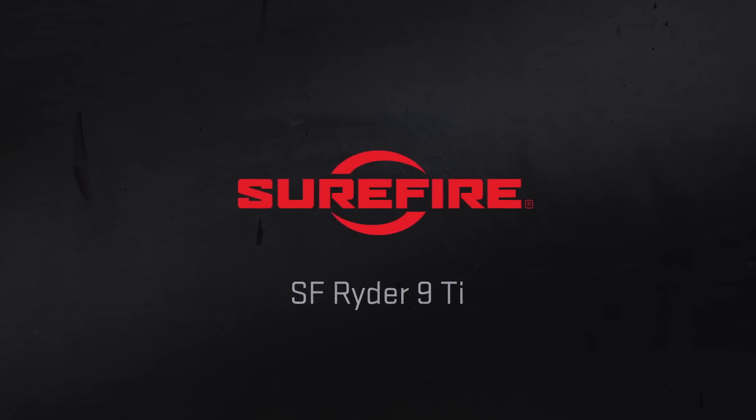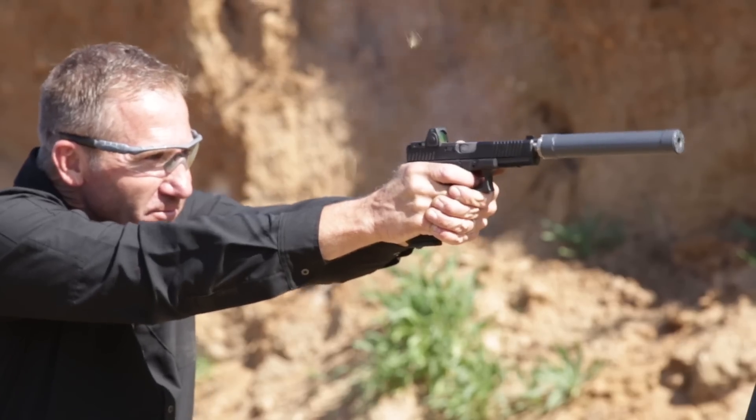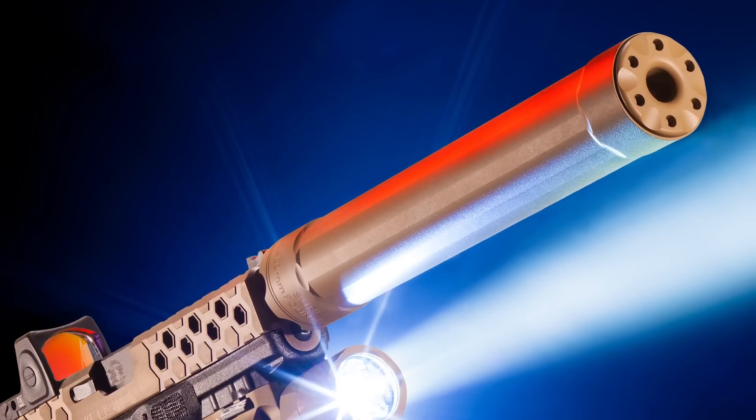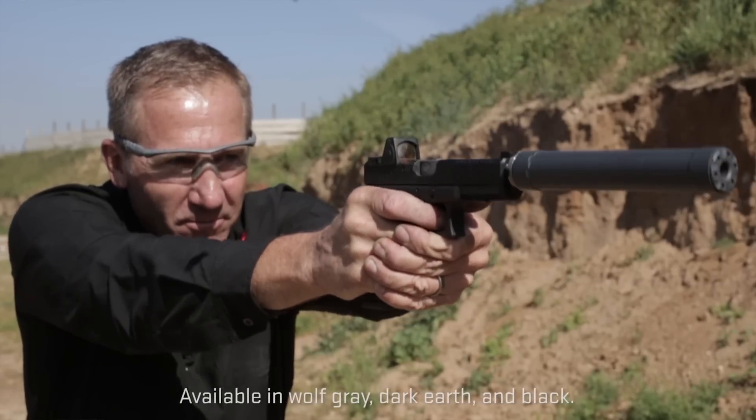The SureFire SF Ryder 9 is the latest addition to SureFire's award-winning Ryder series of suppressors. It's fun to shoot and easy to maintain. With a titanium tube, front plate, and rear cap, it's the ultimate in strength and light weight.